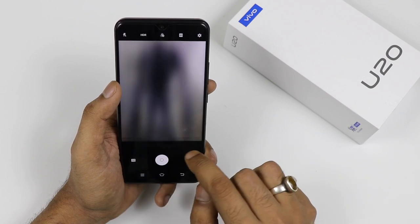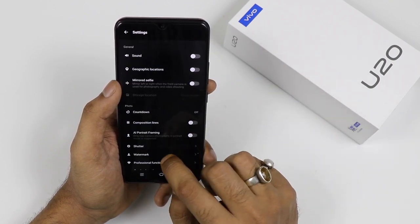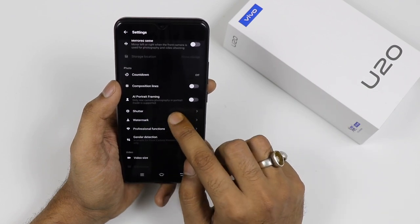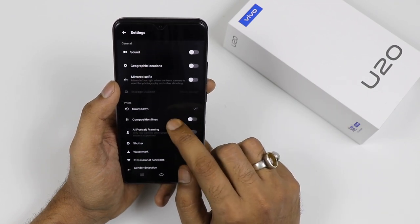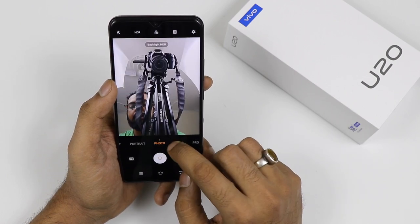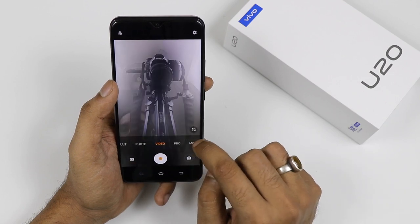In the camera settings you can change the AI mode, toggle AI portrait framing, enable shutter sound, change the watermark, add geographic location, turn on grids, and much more.